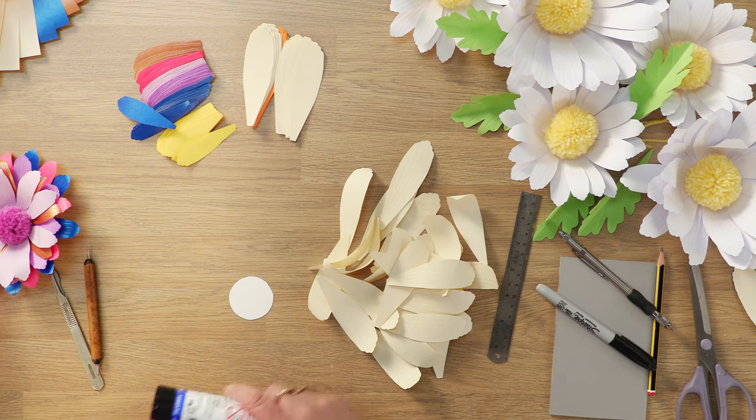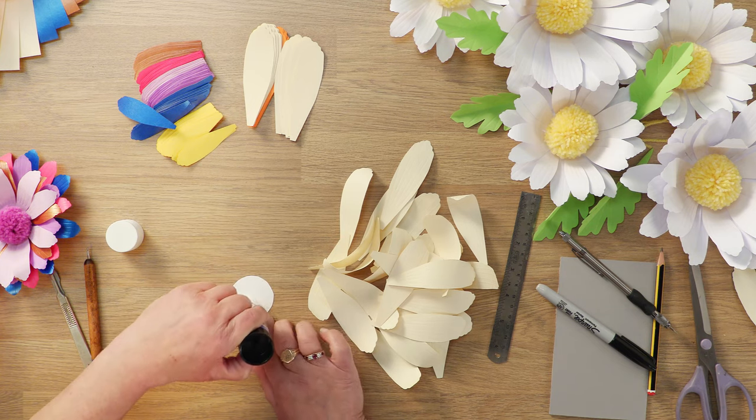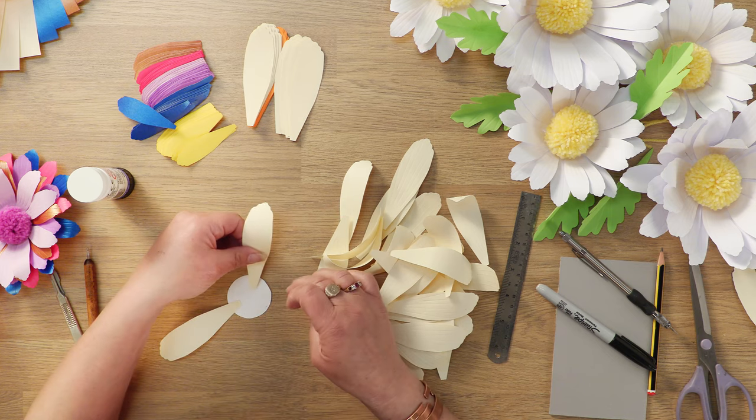Now you'll need a disc of card and a liberal amount of glue. Then arrange your petals — I'd say in thirds to start with.